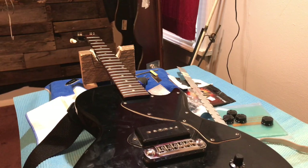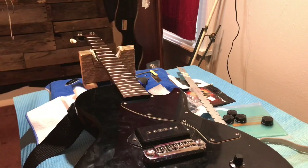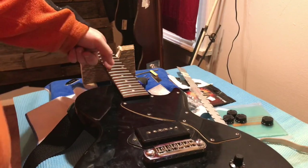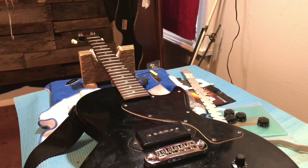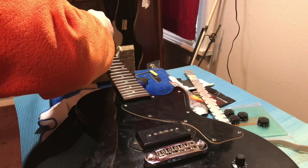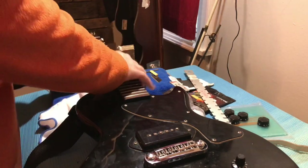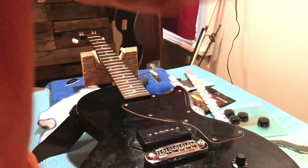I need to hammer these frets in a little bit because they are sticking up. Now we got the frets hammered down — that made a ton of difference just by pounding the frets down. So before you go and sand on your frets or do anything, make sure you pound the frets down first.